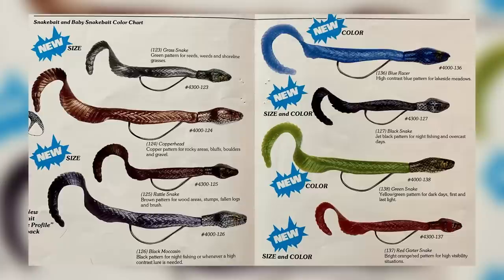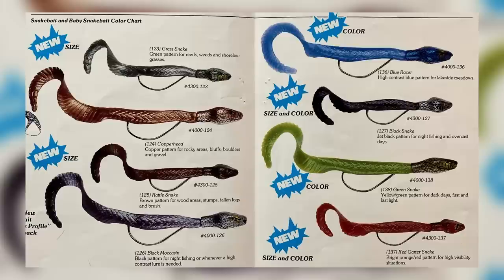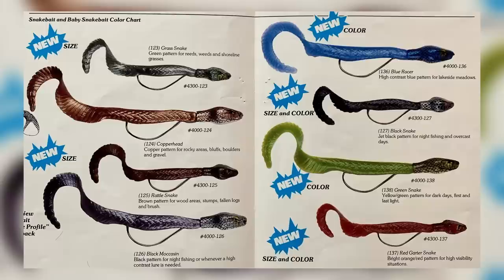Here is a really glorious, almost frameable spread of Doug Hannan's snake bait in all different sizes and colors: grass snake, copper head, rattlesnake, black moccasin, blue racer, black snake, green snake, and red garter snake.